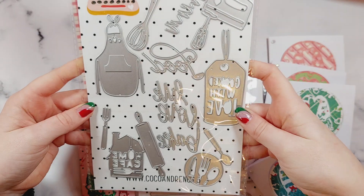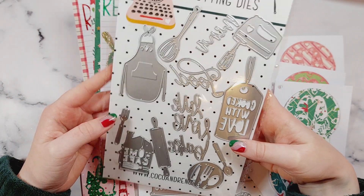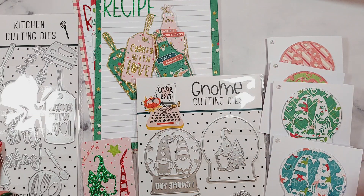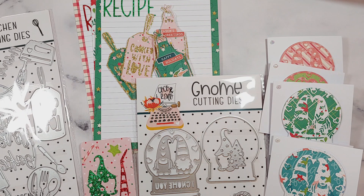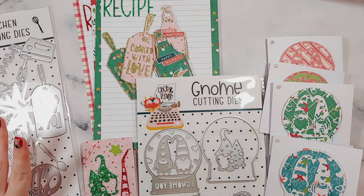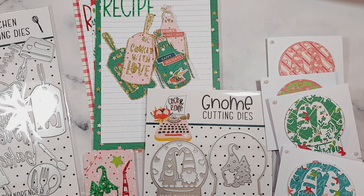I think this is a really fun set you can use at any time of year and for so many different things. All four of my projects in this video were just quick, easy projects — I've been so busy lately and haven't had a great amount of time to craft, so these are examples of things you can make quickly and easily.